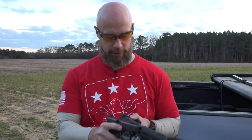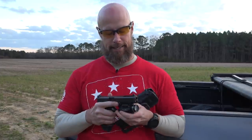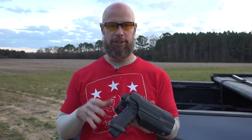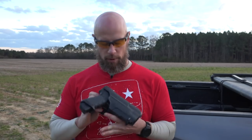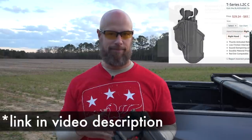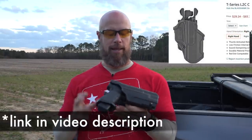I should mention pricing, because obviously everybody wants to know that. This particular model with the Level Two thumb retention and this belt attachment point is going to come in right around $120. If you get one that doesn't have a light system on it, it cuts the cost dramatically — like 40 or 50 bucks off of that.